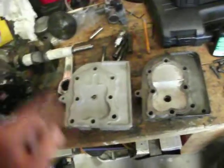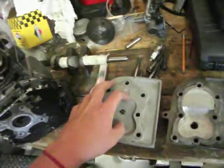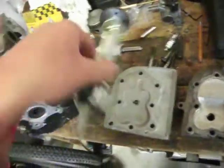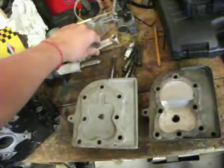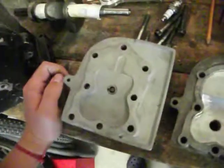This is another comparison video, however this is on the cylinder heads. Now this one, I got in a package deal with the rod. Both parts are actually off the junior dragster.